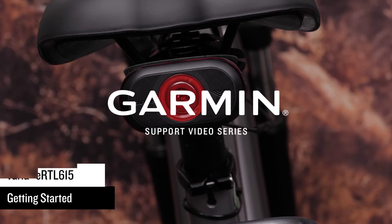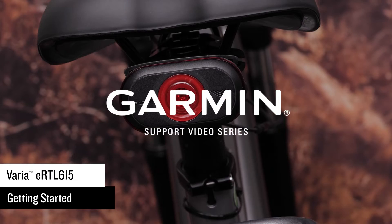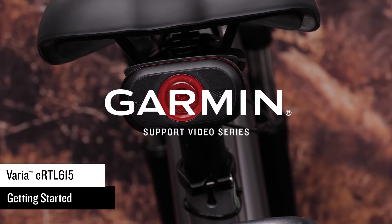It's time to show you how to get started with your Varia eBike rear view radar. Your Varia needs to be connected to your eBike first. If you haven't done that already, click the link in our bio to watch an installation video.